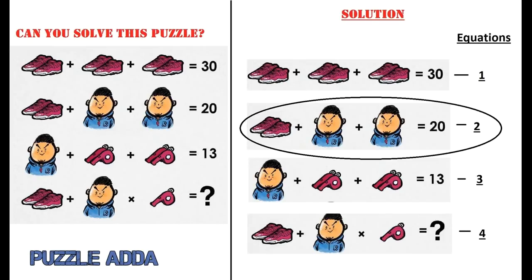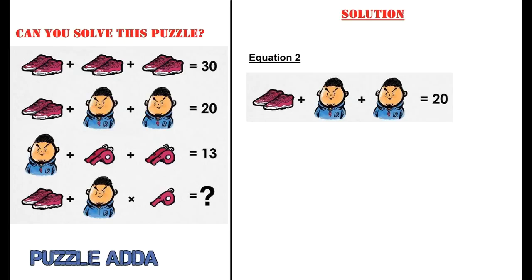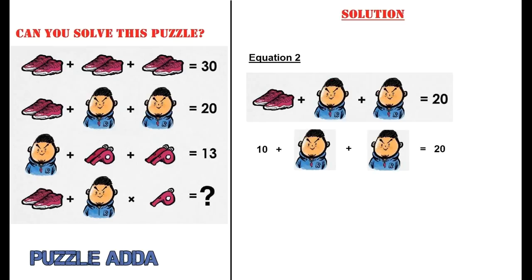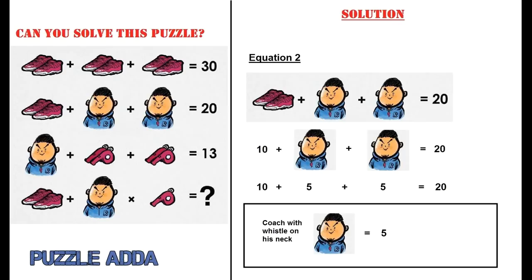The second equation shows: pair of shoes plus a coach with whistle on his neck plus a coach with whistle on his neck equals 20. Since pair of shoes equals 10, we get 10 plus coach with whistle plus coach with whistle equals 20, so coach with whistle on neck equals 5.